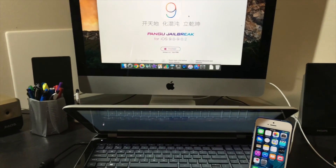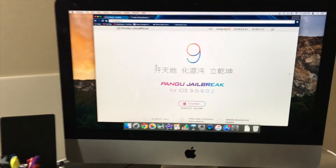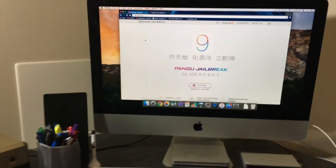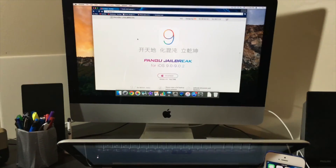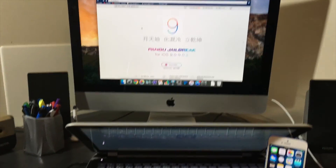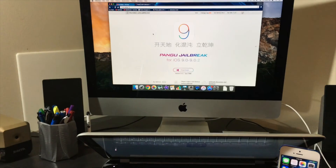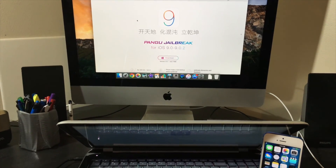As for the jailbreak tool, it's Pangu, and the website is en.pangu.io — I'll have that in the description below. Unfortunately right now it's not available for Mac, so you will have to use a PC. Hopefully in a matter of a couple of weeks we will have the tool updated for Mac.